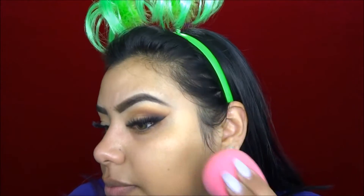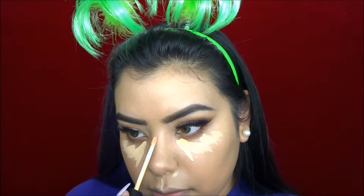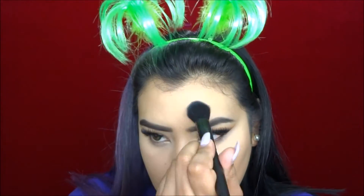For concealer I'm going to be using my Maybelline Fit Me Concealer in shade 20, applying it underneath my eyes and down the center part of my face. To set my concealer I'm going to be using my Laura Mercier Translucent Invisible Loose Setting Powder, and I'm also going to use that powder to set the center part of my face where I applied concealer.